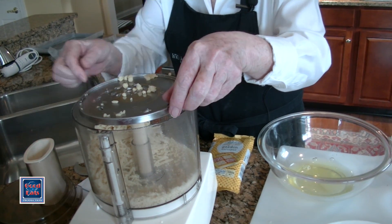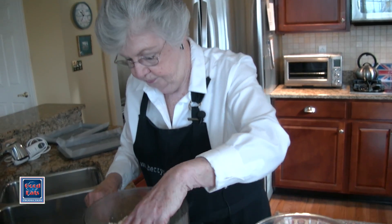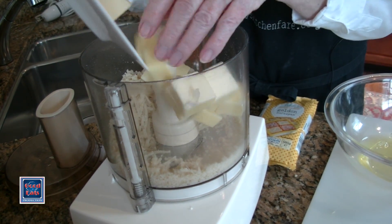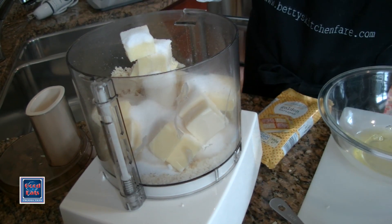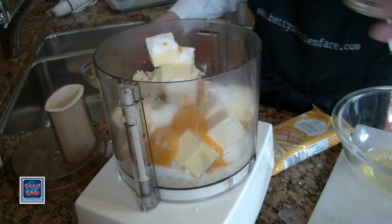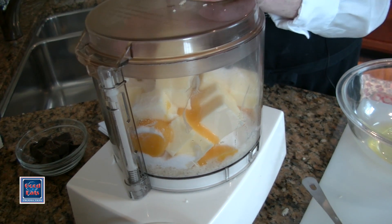I have a couple of little pieces left but it's quite soft and it won't be a problem. I'll discard the grating blade and insert the regular blade. I'm going to add in all of this butter, which is at room temperature, and add the sugar, the egg yolks, and the almond flavoring. With that done, I'm going to put the lid on and let that go until it's well incorporated.